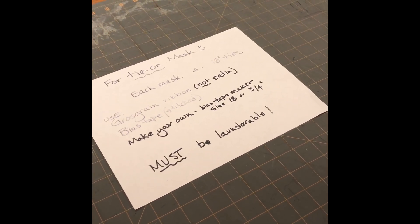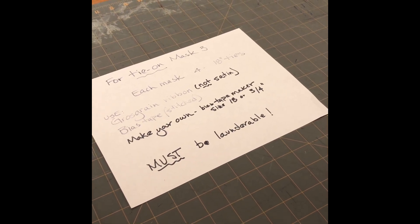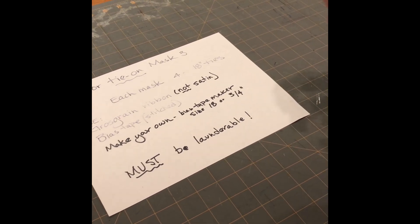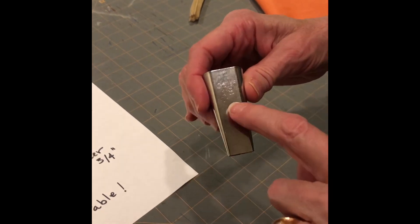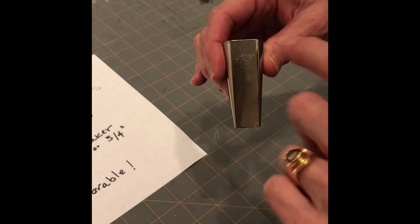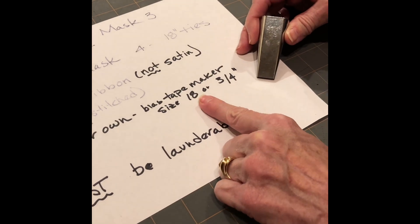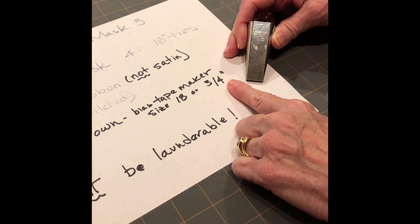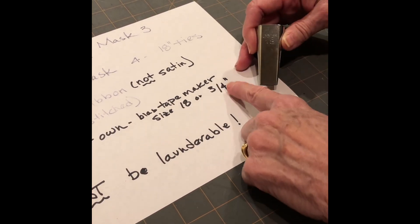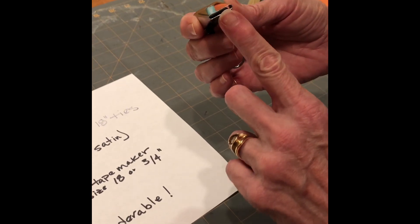Okay mask makers, I need to make one addition and a correction to the video I recorded earlier. First, a little more information about the bias tape maker: I noted this is a size 18 — that's 18 millimeters — but not all manufacturers use that measurement. So you'll see it listed as either size 18 or three-quarter inch; both are exactly the same. It makes a little strip that's three-quarter inches wide.